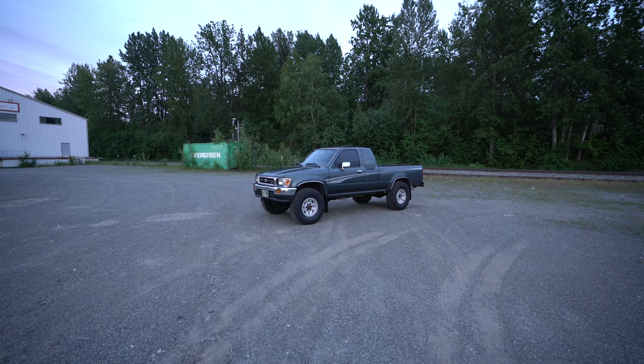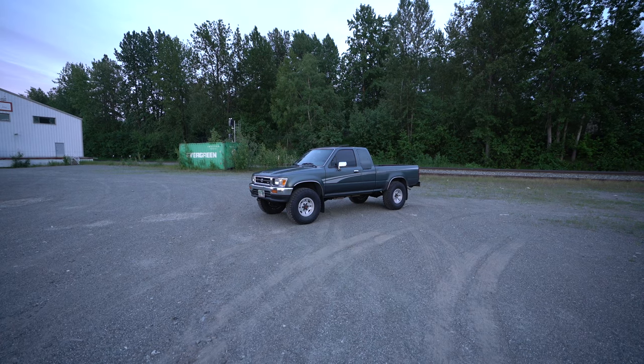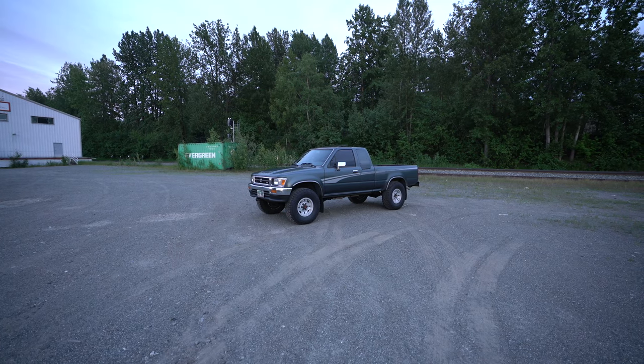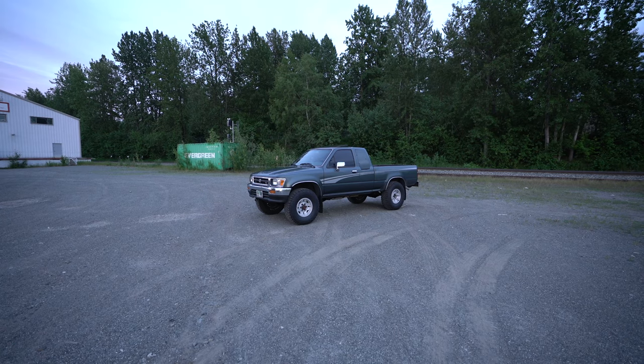What's going on guys? Nutty New here. This is my new Toyota pickup truck. We're going to talk about the truck itself, how I got it, and just a quick walk around on the rig because I know you guys want to know what I got. So let's start.